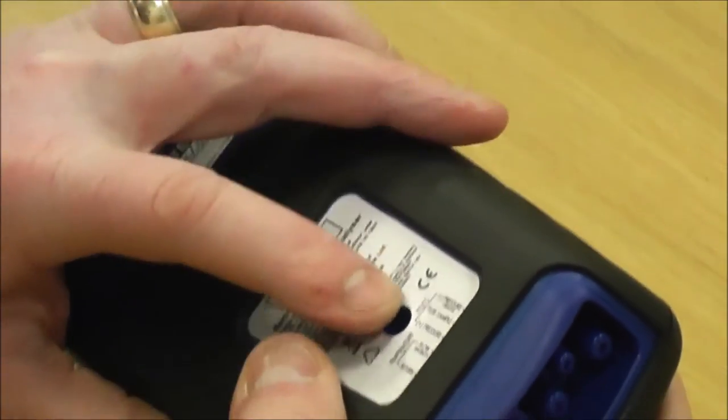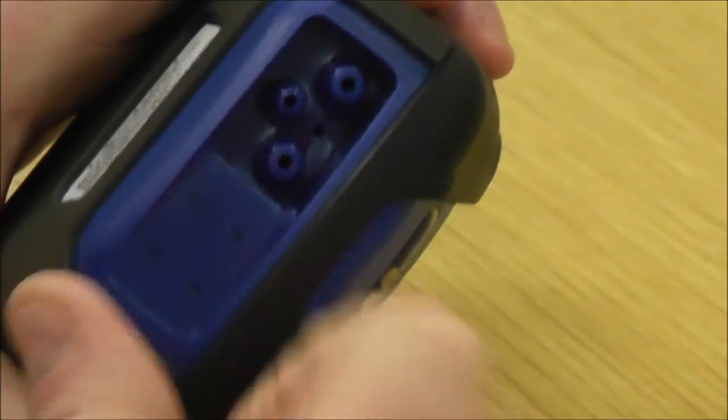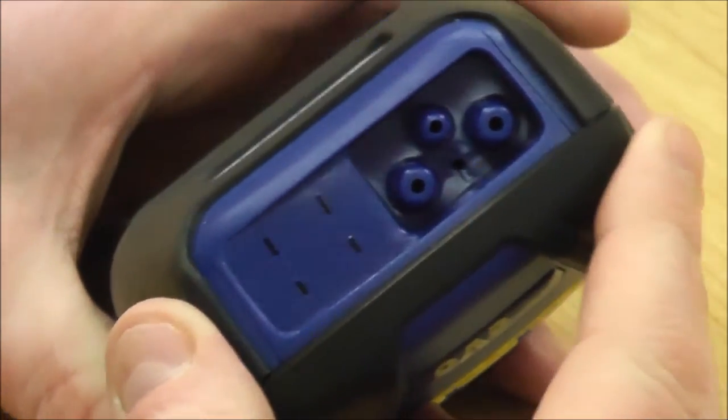On the back, it shows what each port is. In line there is the negative pressure, that's the positive pressure, and then your middle port is for your sample for flue gas analysis or doing CO room tests.